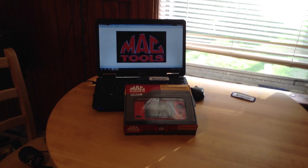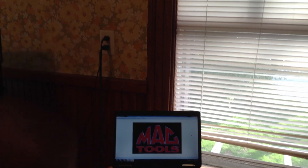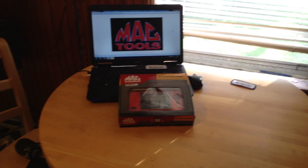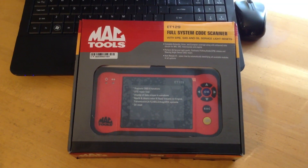Hello guys and welcome back to AMZ's Corner. I'm here in the apartment today — you can see my beautiful wallpaper — to do a quick unboxing and first impression of the MacTools ET129 Full System Code Scanner.